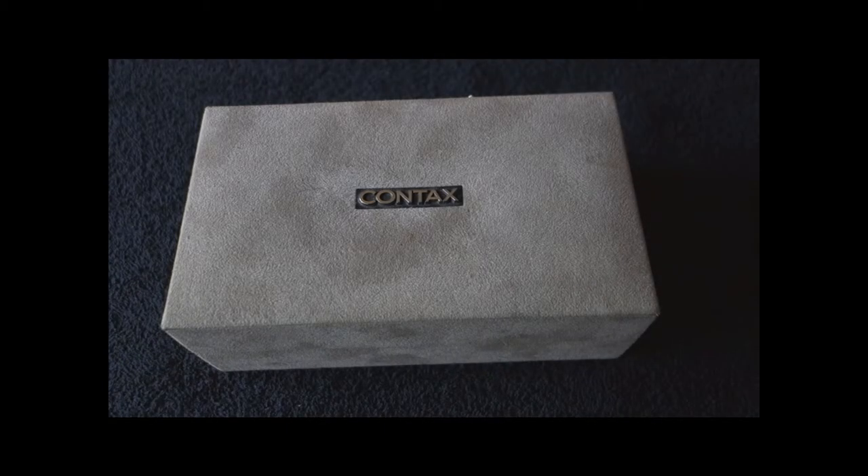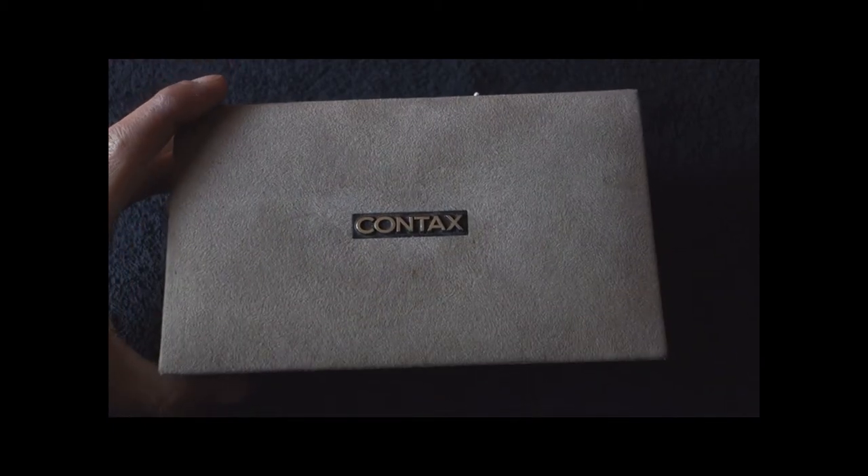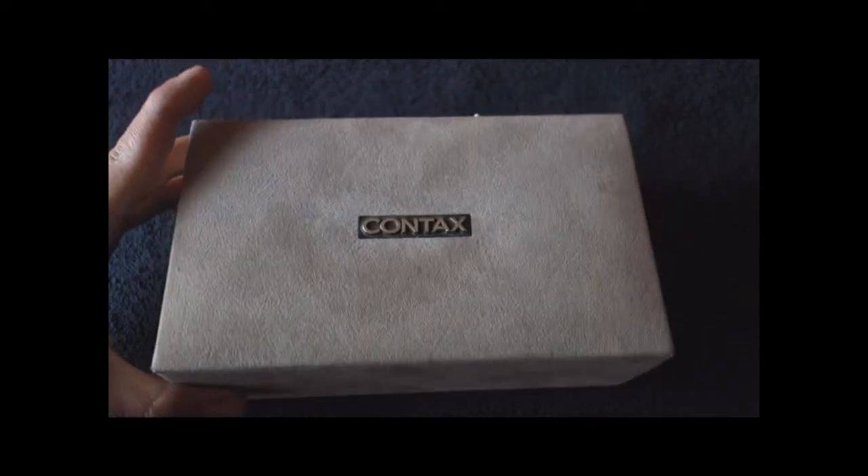Hi there! Welcome to another video of mine. Today we shall have a review about a box — a contacts box.